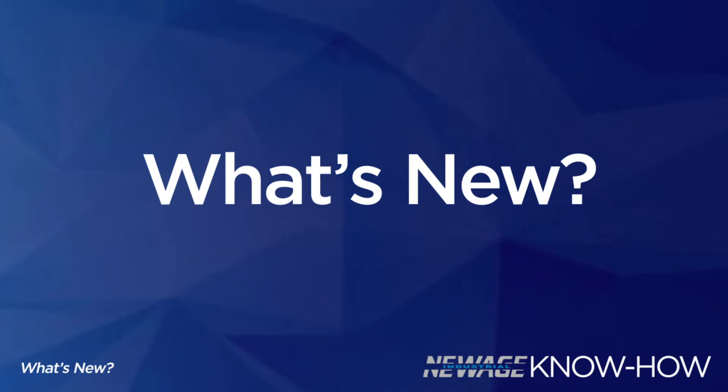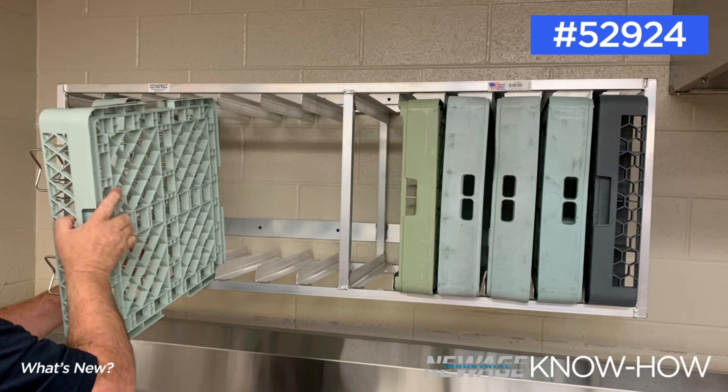First up is our new wall-mount dish rack holder, designed to utilize vertical space in the dishroom. Our wall-mount dish rack holders make organizing and accessing dish racks much easier. In addition to the full-size option that you see here, we also offer a half-size version and can customize this to meet any end-user's specific needs.